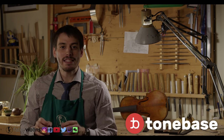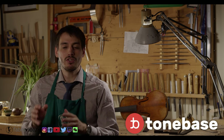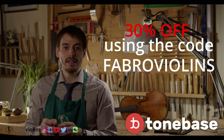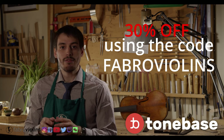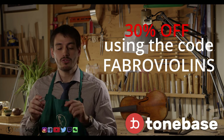Just before that I wanted to mention, in case there are musicians watching, that I recently partnered with ToneBass. They're an amazing platform with great masterclasses made by top world-renowned musicians. They're offering my followers a 30% discount if you use the code 'Favro Violins', plus a 14-day trial. I'm going to put a link to that in the description below.